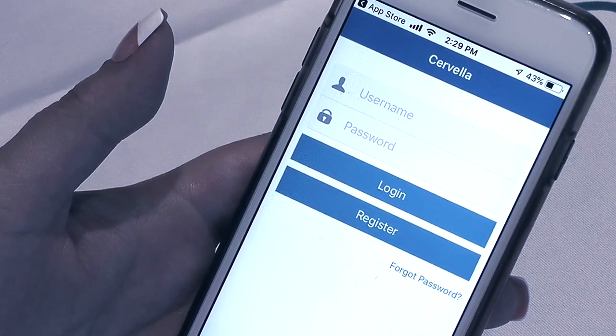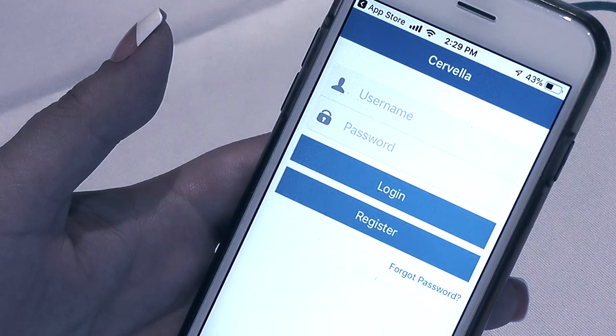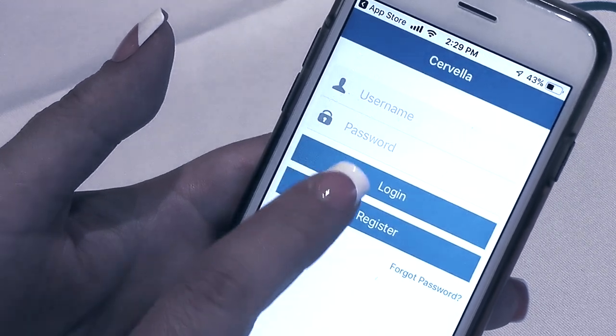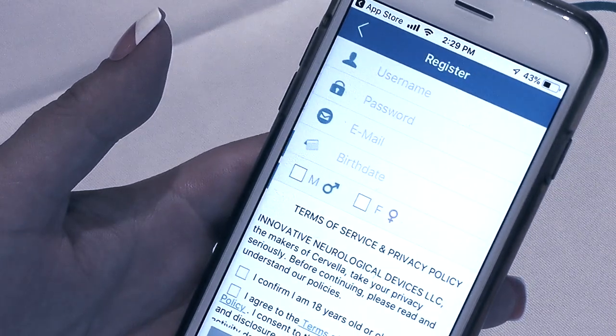For security reasons, we will only store registered users' month and year of birth date, and patient treatment data will be kept in an encrypted and de-identified anonymous format. Note: username and password should be at least six characters long.